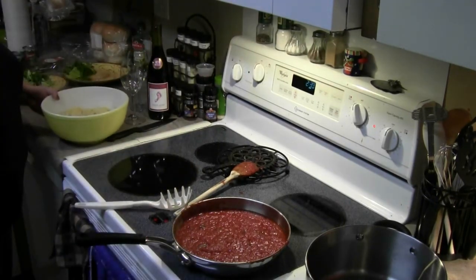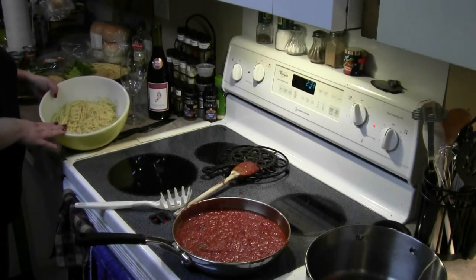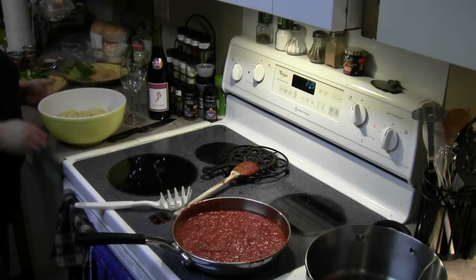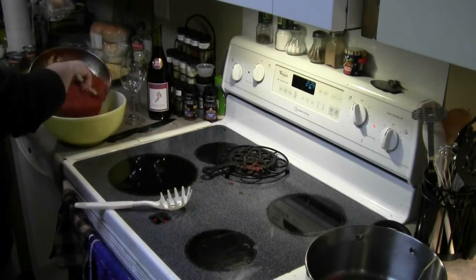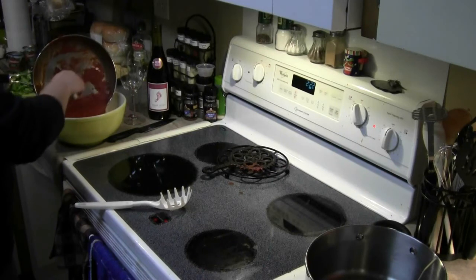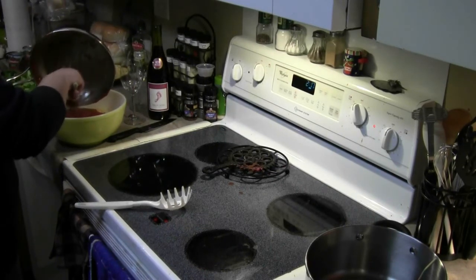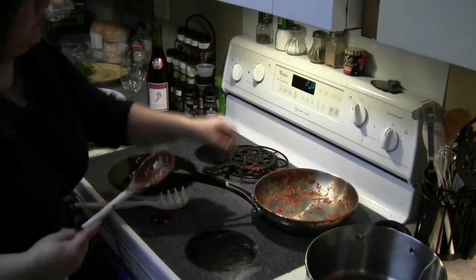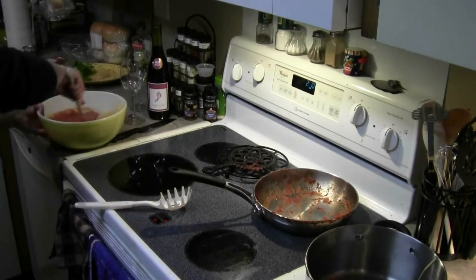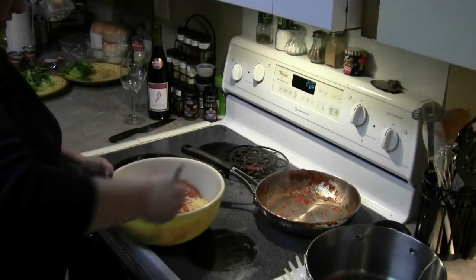Okay, where are we on the spaghetti? Spaghetti's done. This is the way that my Nona — my grandma — serves her spaghetti. Everybody's got different ways of doing it. Our way is to put it in a bowl and put the sauce in there as well — put the whole thing in there. Make sure all of our burners are off. And just give it a good stir.